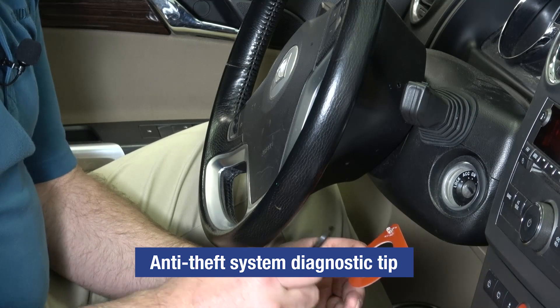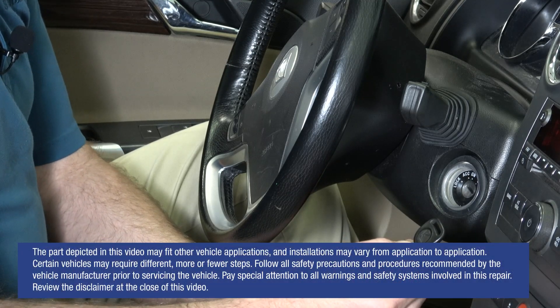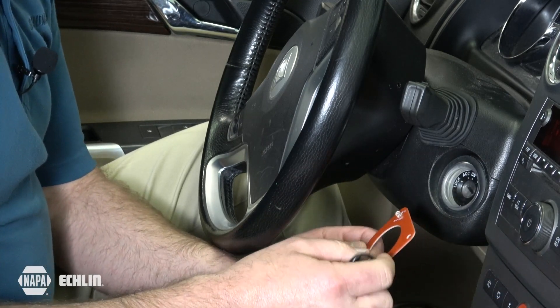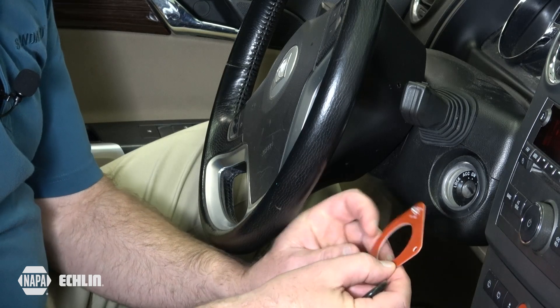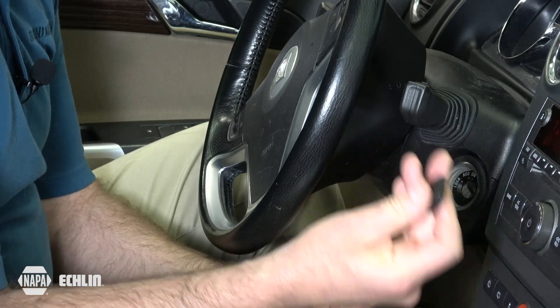Today's Tick Tip is a diagnostic aid for transponder key anti-theft systems. We're going to show how this very simple and inexpensive tool — known as an inspection loop — can be used to verify that there is a signal present from the vehicle to the key.